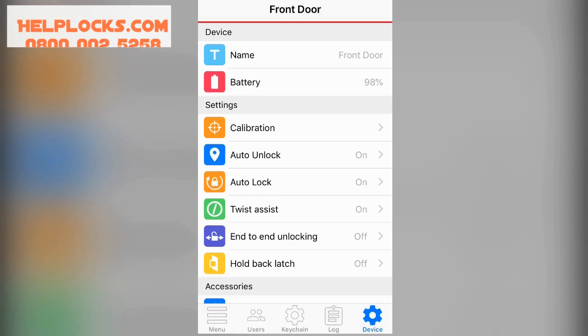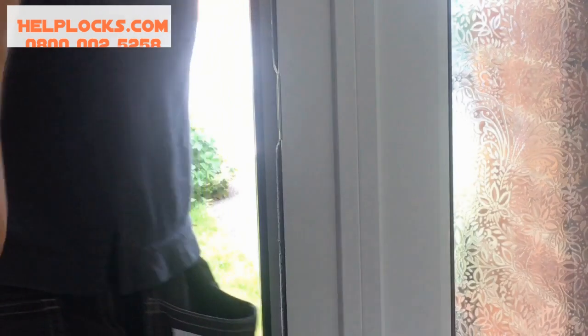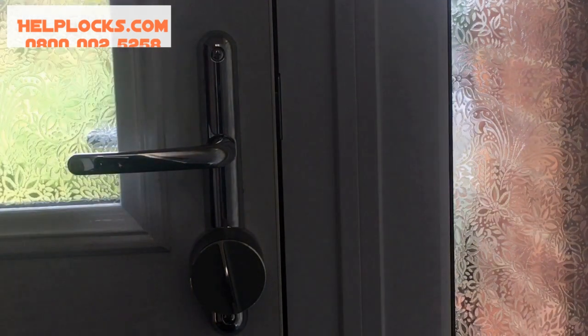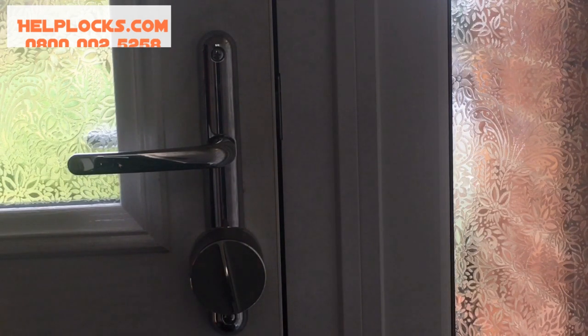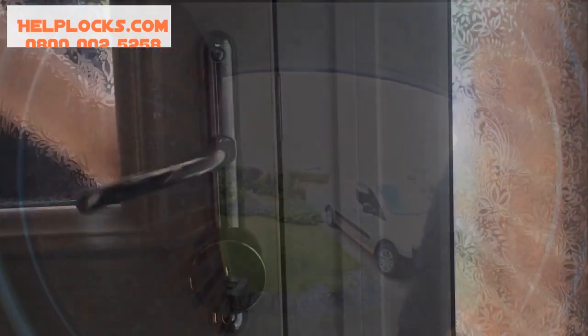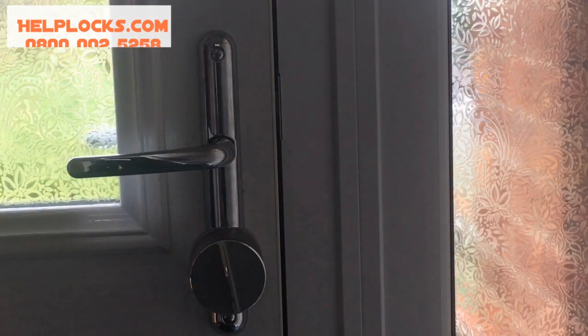Features such as Twist Assist, Auto Unlock, and Auto Lock are available. With Twist Assist enabled, leaving the property couldn't be easier — simply tap the thumb turn and the lock takes over and unlocks itself. If you have Auto Lock enabled, you can preset it from just a couple of seconds up to three minutes; once it reaches the designated time, the lock will lock itself. On coming home, if you have Auto Unlock set, once you reach around five metres from your property the lock will unlock itself, and then once the preset time elapses, the lock will lock itself again, keeping you and your family safe.